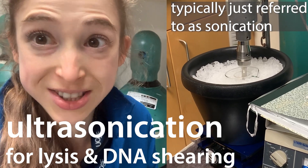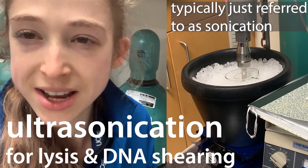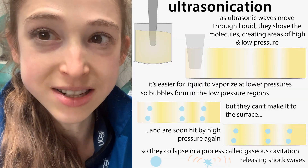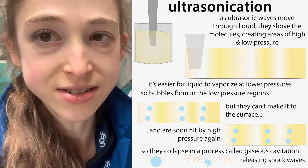Ultrasonication uses ultrasonic waves to break open cells and shear or rip apart DNA. We use it when we're doing a cell lysis, and here's how it works.